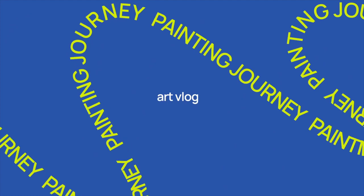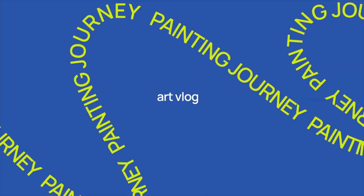This is how all the paintings start — plain canvas. Today I want to share the journey that I go through every time I paint something.